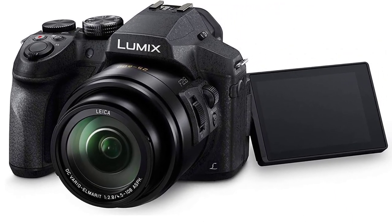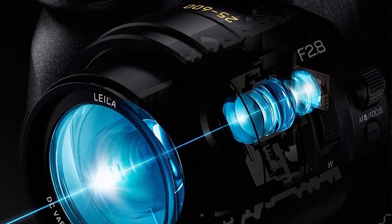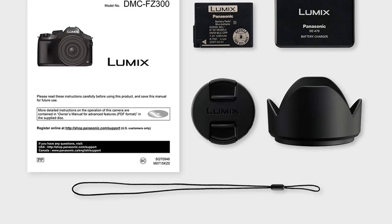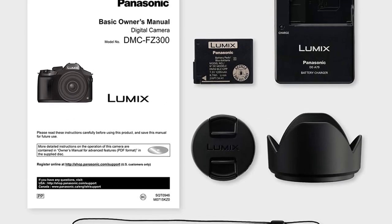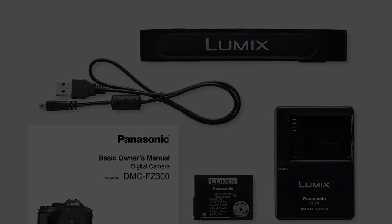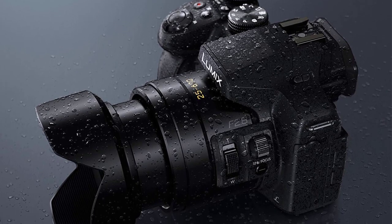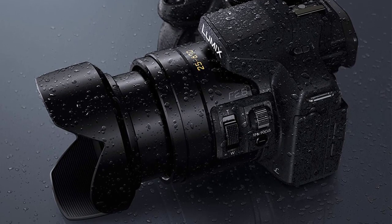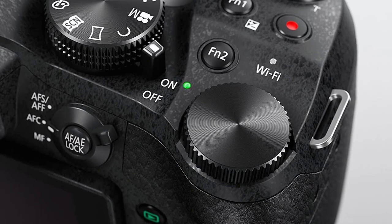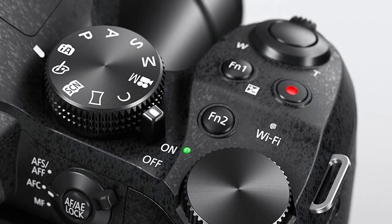4K video delivers a far more intense viewing experience that is four times larger than full HD, resulting in a much higher level of detail. Built into a splash-proof and dust-proof rugged camera body, the Leica lens offers 5-axis hybrid optical image stabilization, assures steady photos and videos, and a high sensitivity sensor with superb low-light image quality. The Lumix FZ300 features a snug, hand-fitting grip and an intuitive level of operation. Control remotely using the Panasonic image app on your Wi-Fi-enabled smartphone or tablet.